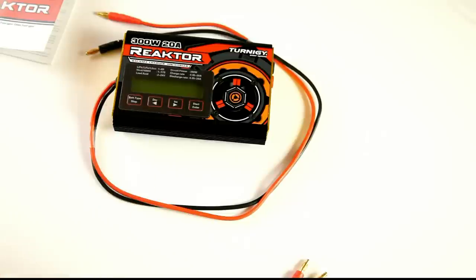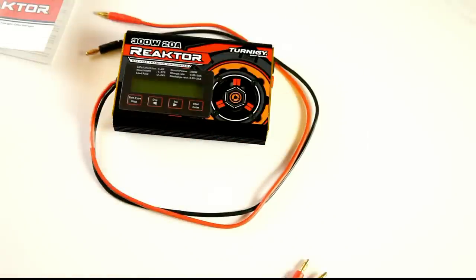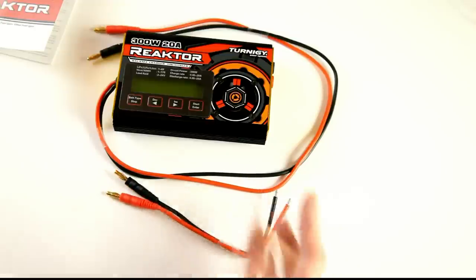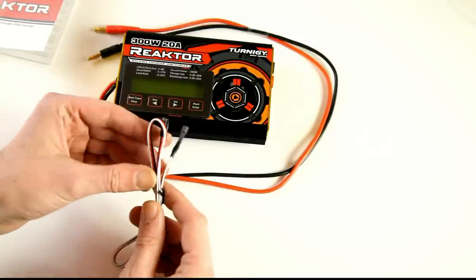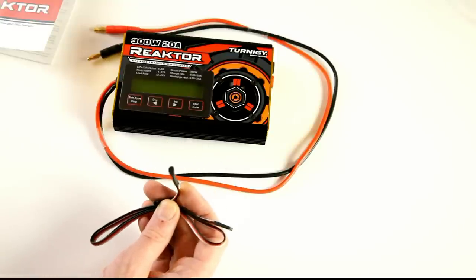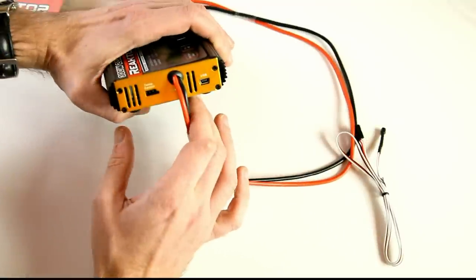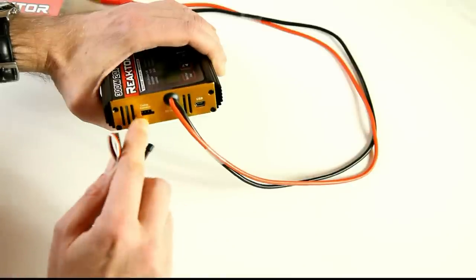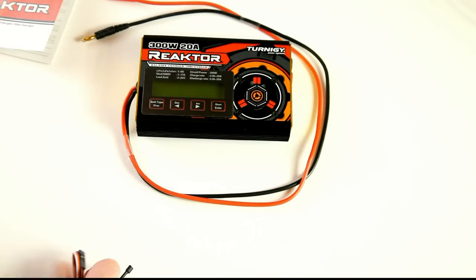I won't be using those either, but if you want to charge a LiPo for which you don't have a proper connector, you might be able to use them. It also comes with a charge lead without a connector, so you can solder on whichever connector you need. And it comes with what I suspect is a temperature sensor, which is nice. The charger also has an input port for a temp sensor and a mini USB port — I'm not sure what that's used for.